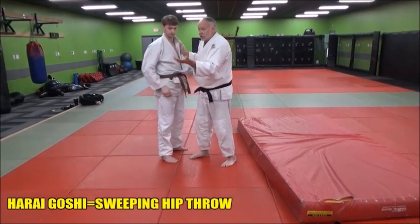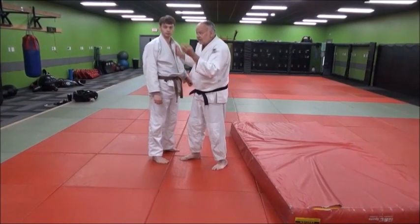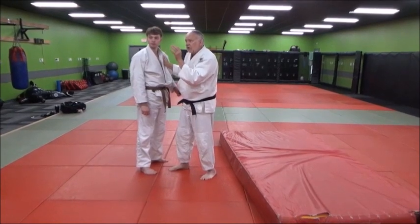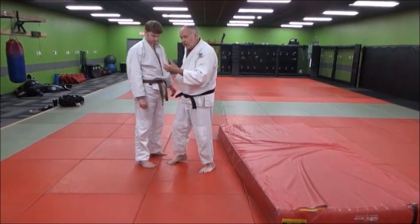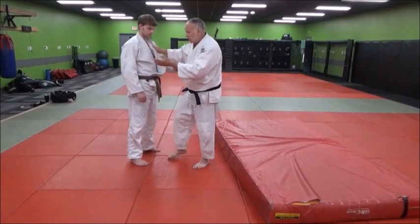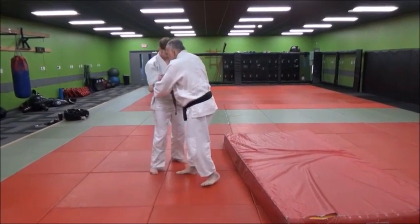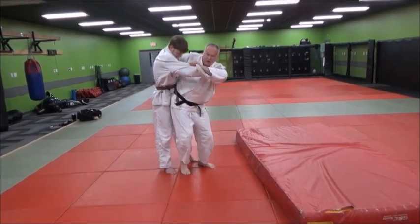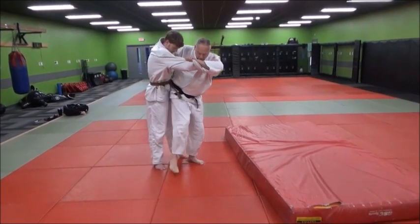What you're going to be doing is a surdekomi goshi, but then having your hip a little shy — not super deep with the hip. You can get enough hip in where it's still the axis of the throw, but what you want to do is then use the sweeping action. When you come in like this, you're popping them up. Your hip's not real far in, but just enough to have a nice sweeping action.